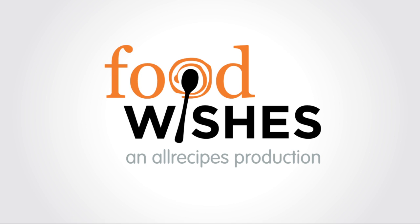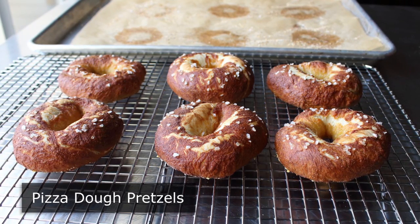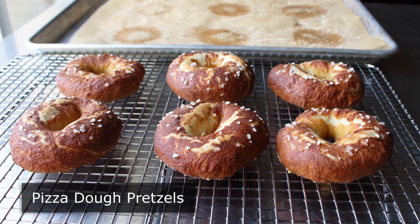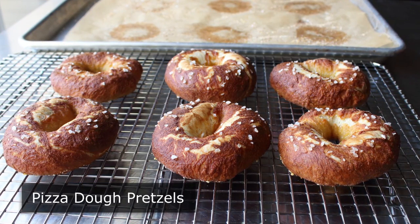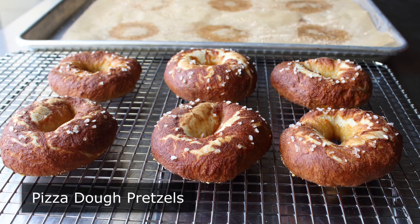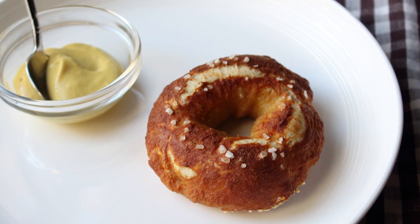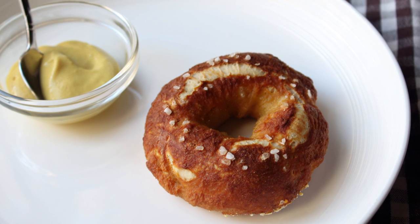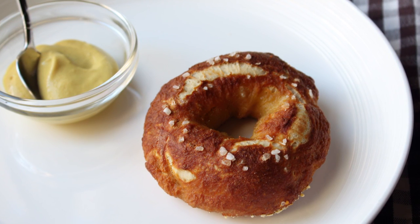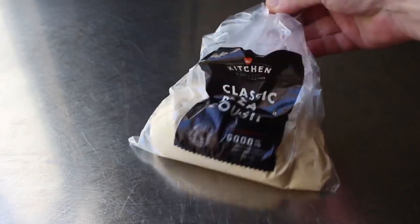Hello, this is Chef John from Foodwishes.com with Pizza Dough Pretzels. While I would never use store-bought pizza dough to actually make pizza with, I will happily use it to shave a couple hours off production if I'm making pretzels. Whether you make your dough from scratch or use the ready-made stuff from the store, the method for making pretzels is exactly the same. With October and its associated beer fest right around the corner, I think the timing is perfect. So let's get started with the store-bought pizza dough.